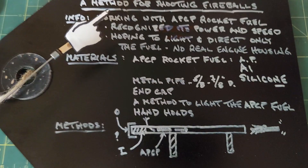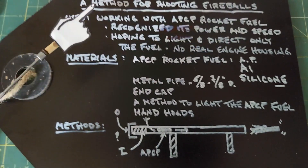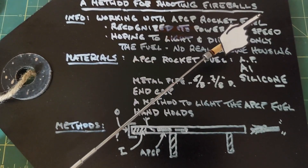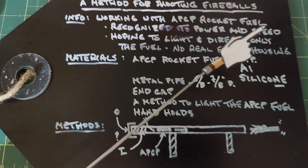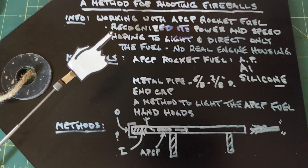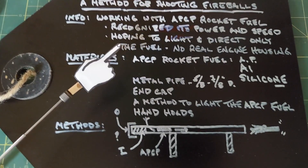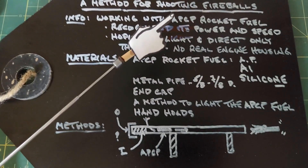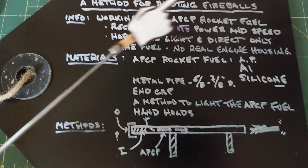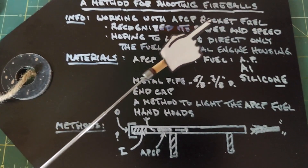In this video we're going to look into a method for shooting fireballs. This comes from the fact that when I was making the APCP rocket fuel several videos ago, it was extremely powerful. Recognizing its power and speed, instead of using it for just rocket engines, I was hoping to light it and direct only the fuel — which happened a couple times with rockets I was building — without a real engine housing. So I'm hoping to find a way to shoot fireballs using APCP rocket fuel.